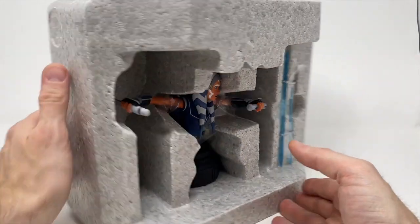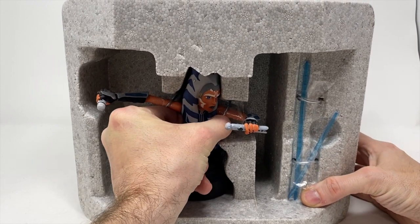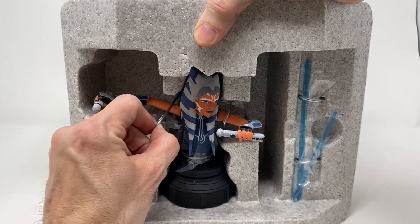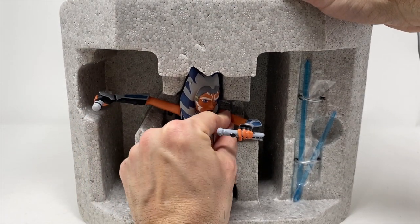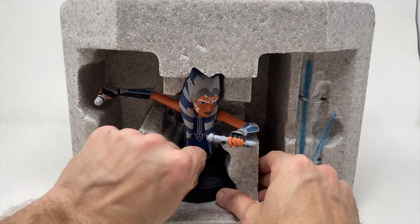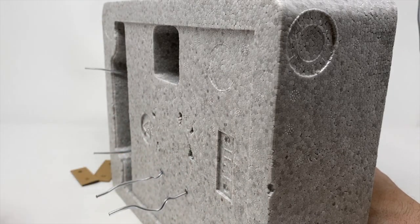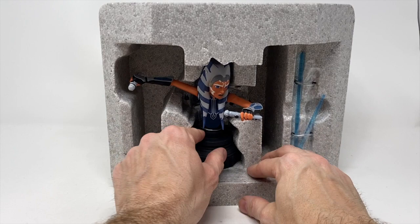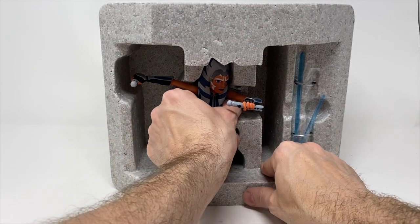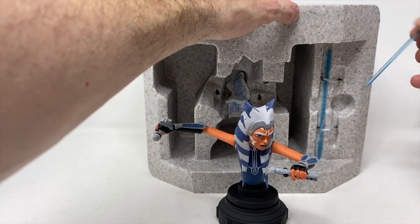They do have her secured in the back, so we're going to pull her out gently. They have little plastic pieces around the arm so that the paint doesn't get smeared. She's got several fragile touch points that I'm a little worried about, so I'm being a little more delicate than I normally would be when taking one of these out of the package. You always want to be careful — you never know if there was movement during shipping or a factory defect.